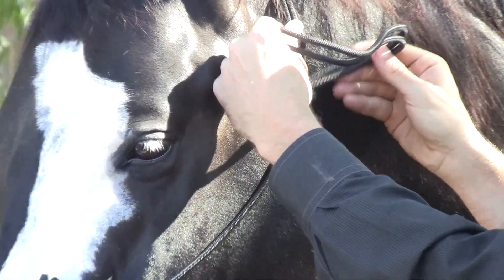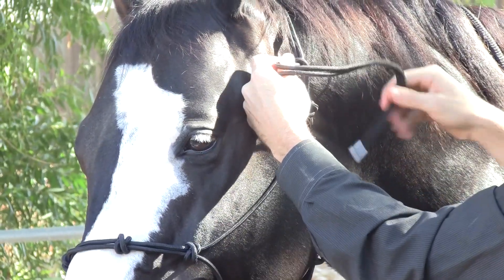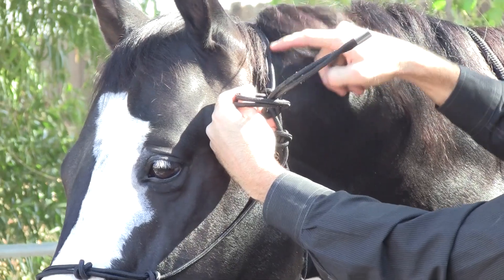This is extremely important — it's how you tie it and where you tie it. You bring it right around the loop and back through, but you want it below the knot here. You do not want it above the hook.